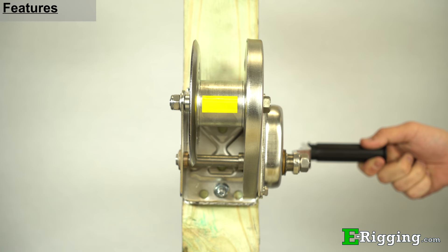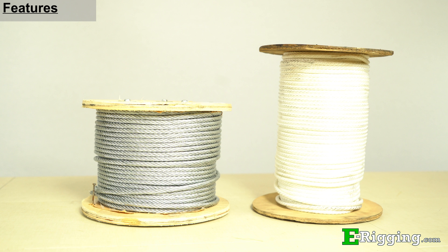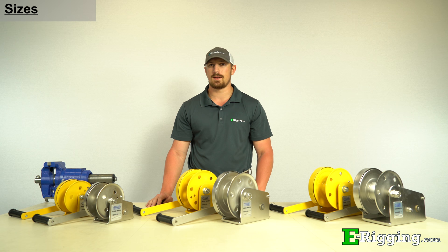Our hand winches have a 4 to 1 gear ratio and can be used with various different sizes and types of cable and rope to suit many different types of applications. We offer hand winches in 1200 pound, 1800 pound, and 2600 pound load capacities with your choice of painted steel or stainless steel.